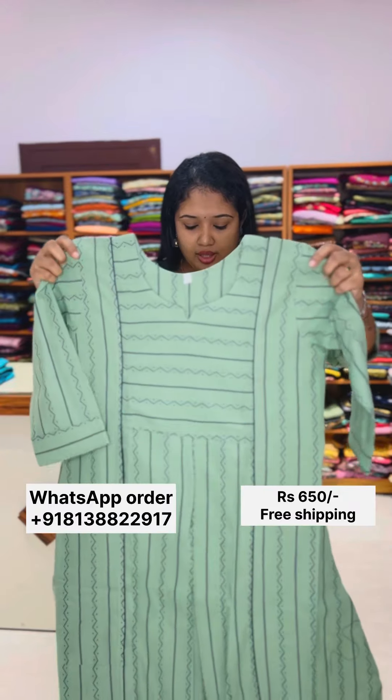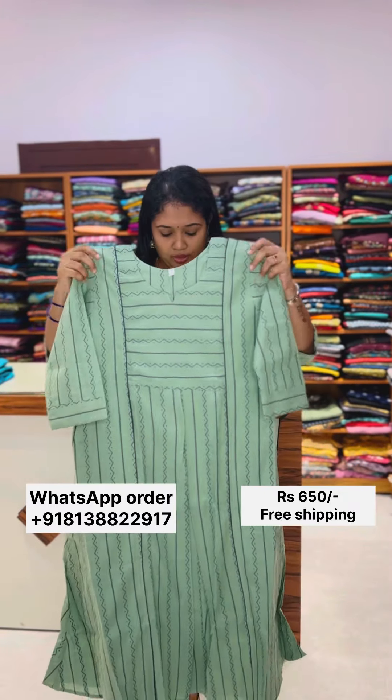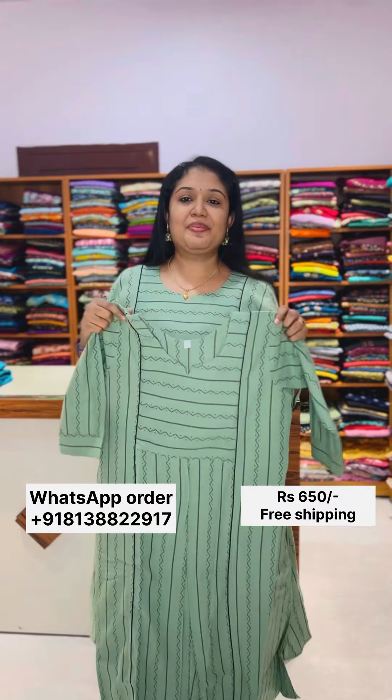It is a great quality — very comfortable, very soft, and a perfect fabric. This is available in medium size.